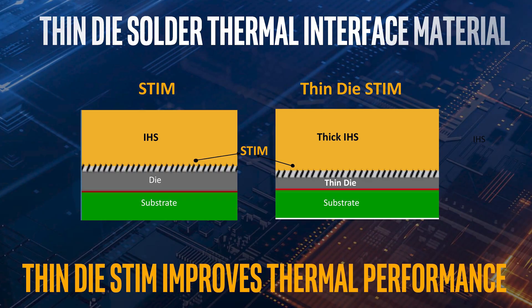So what has Intel done to overcome this? Well, apparently silicon is a very poor conductor of heat, so they went and shaved off unused portions of the silicon from the top of the die and extended the heat spreader down, which is a much better conductor. That, along with the solder TIM, should help in extracting the heat out of the die and substrate much more efficiently.